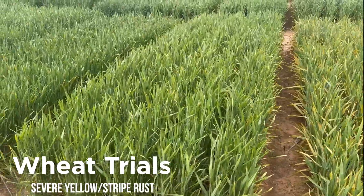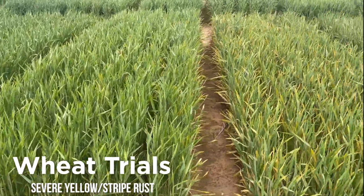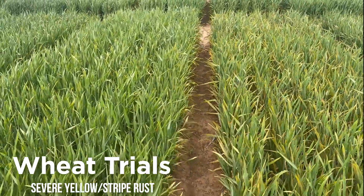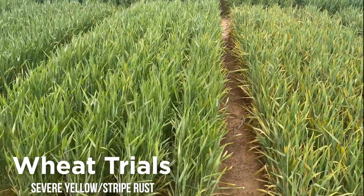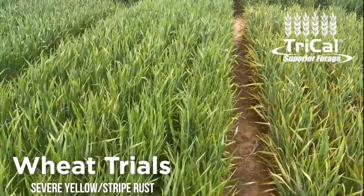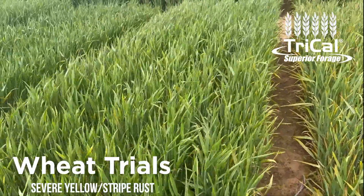Hey guys, Ray C. Padilla here again with Tri-Cal Superior Forage. We're back in Texas. I'm walking wheat trials that we have planted here at my research facility, and this year we have one heck of a yellow rust — or stripe rust, which is the same disease — stripe rust infection that's really come in early.